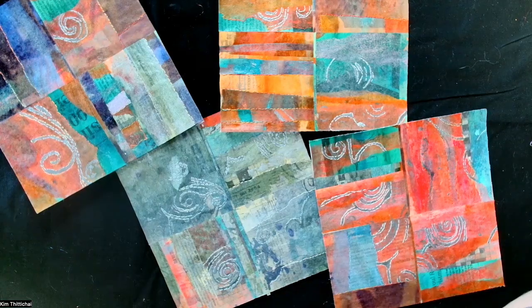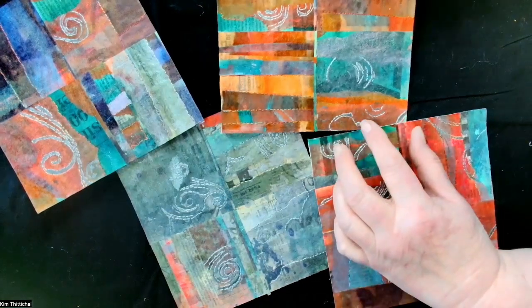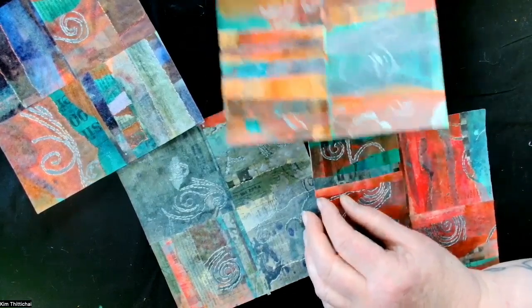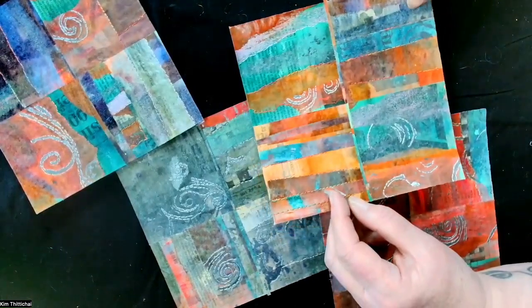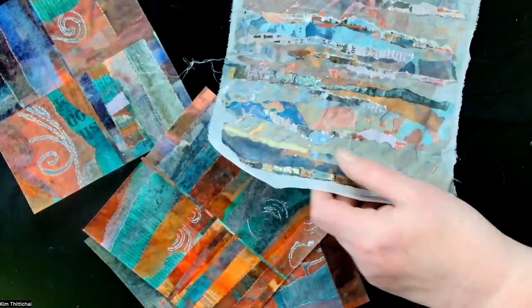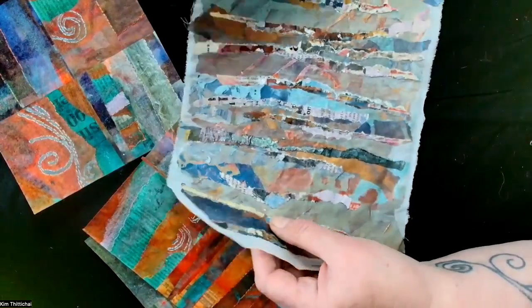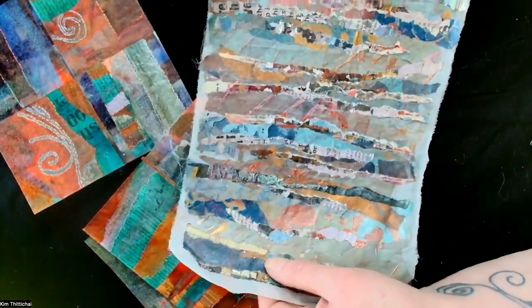One of my most popular workshops is a new starting point using recycled papers and maps, working with painted bonderweb and unpainted bonderweb and then stitching into them, using them as backgrounds for stitch. They're really great fun. Once you've started to build up your papers and your painted bonderweb, you can lay all the surfaces onto fabric if you want to — whatever you like stitching into, or not stitching into.